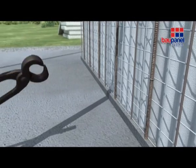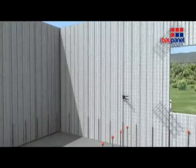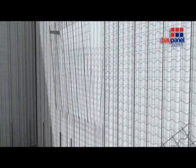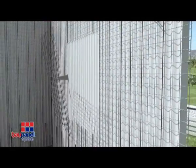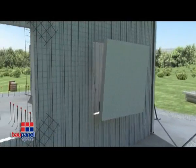Once all the vertical walls have been installed, the next step is to cut out the openings for the windows and doors. Alternatively, you can cut out the positions in advance before the walls have been erected, depending on your preference. This allows you to implement changes to a job on site.